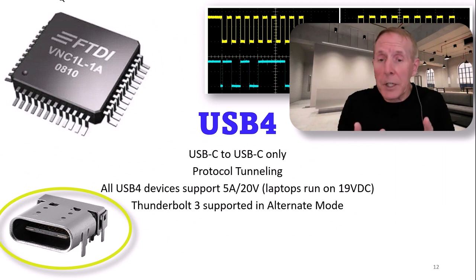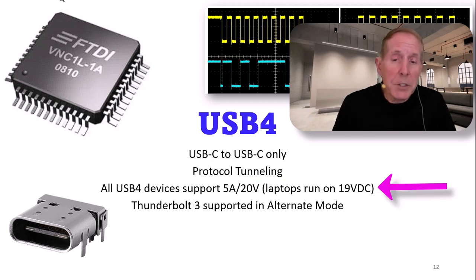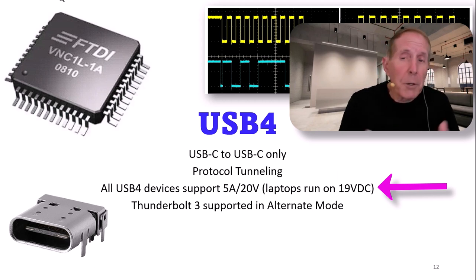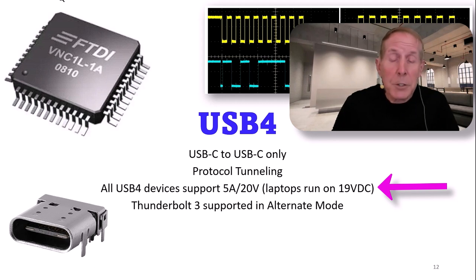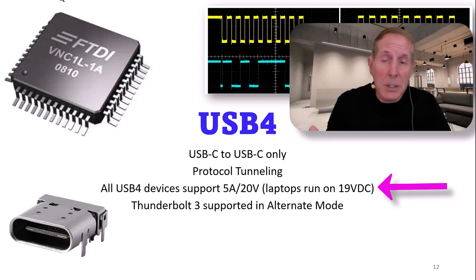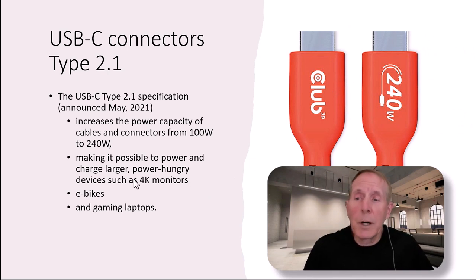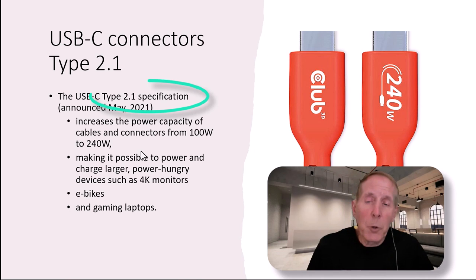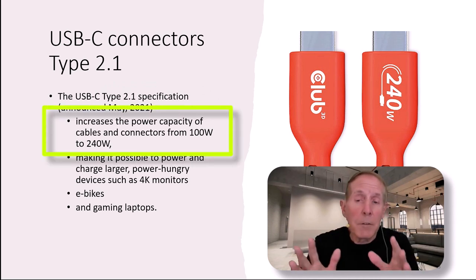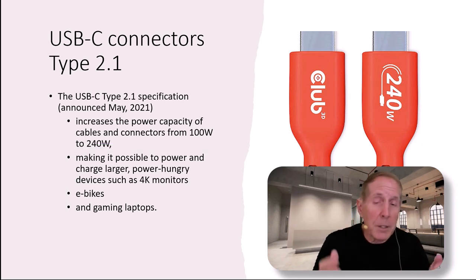USB 4 is only going to use the USB-C connector. It uses what is known as protocol tunneling. All USB 4 devices can support between 5 amps and 20 volts. Most laptops easily run on 19 volts. So now if you have a display that can deliver 90, 120, or 240 watts, you can easily charge your laptop off the display. It will also support Thunderbolt 3 in alternate mode. In May of 2021, the USB standard introduced the Type 2.1 USB-C connector, allowing power capacity of cables and connectors from 100 watts to 240 watts, making it possible to power very power-hungry devices such as 4K monitors, e-bikes, and gaming laptops.